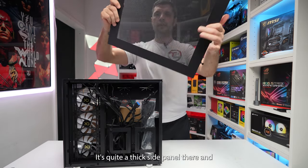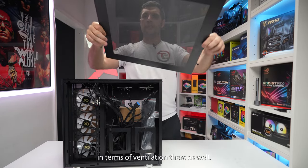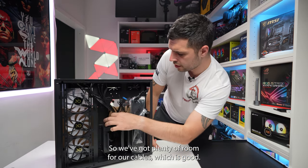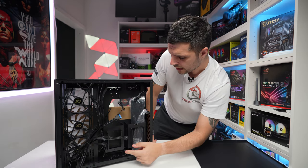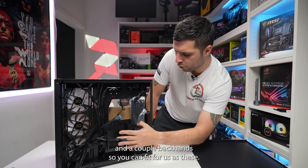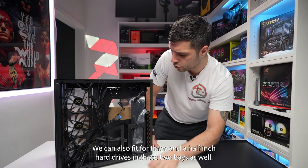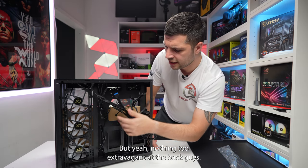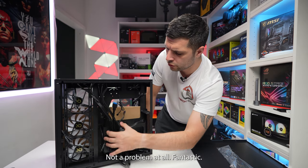It's quite a thick side panel and really nice in terms of ventilation. We've got plenty of room for our cables, which is good. I can see we can put a couple of SSDs back here and a couple back here, so you can fit four SSDs. We can also fit four three-and-a-half-inch hard drives in these two bays as well. And if you wanted to put a radiator back here, you could do that as well — not a problem at all.